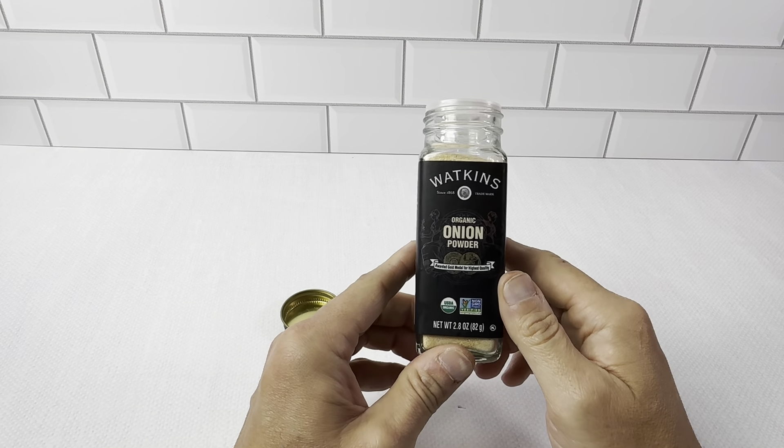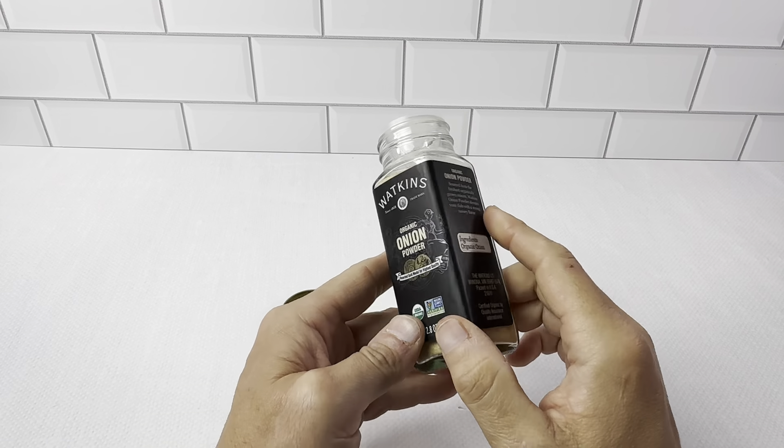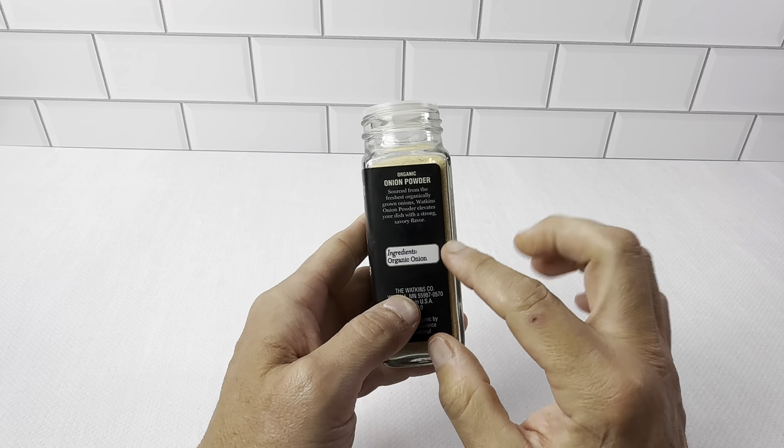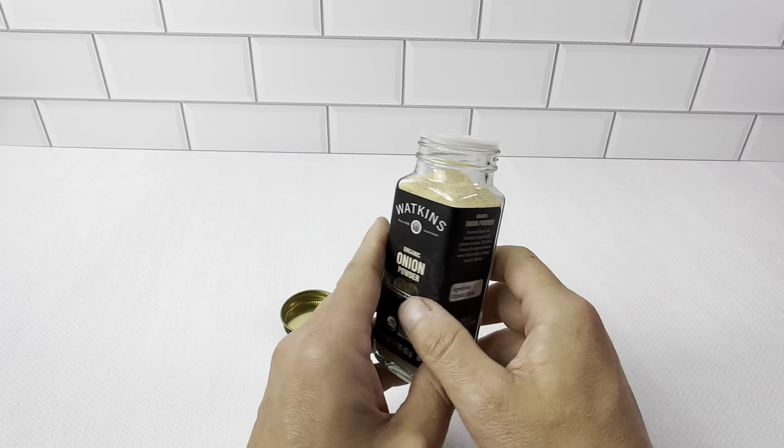This is the Watkins Organic Onion Powder in the 2.8 ounce glass container. This is all organic — you just have one ingredient: organic onion. No crazy preservatives in here or anything.